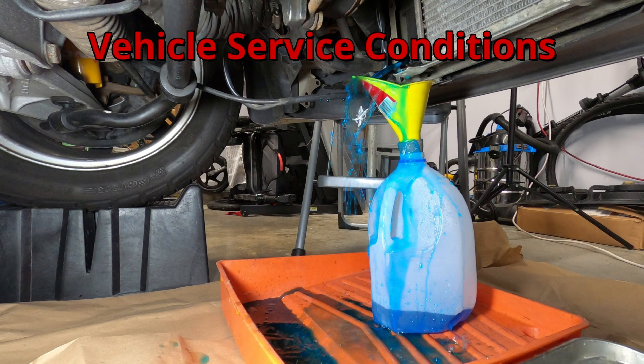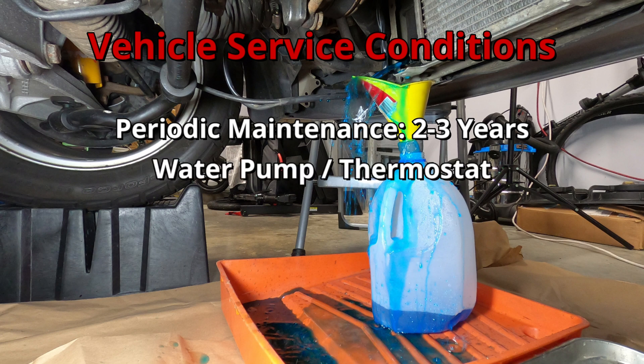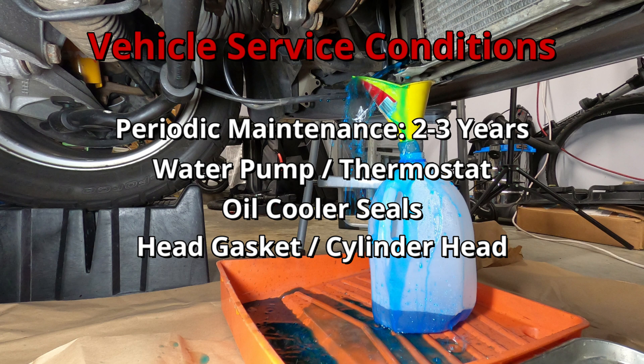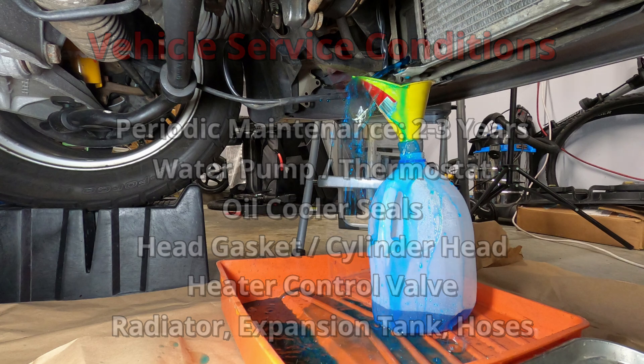For periodic maintenance, it's recommended that the coolant be drained and replaced every two to three years, regardless of mileage on the engine. It's also necessary to drain coolant from the system for service items like water pump replacement, oil cooler seal replacement, head gasket replacement or cylinder head repairs, heater control valve replacement, and any cooling system maintenance such as replacing the radiator, the expansion tank, or various hoses in the system.